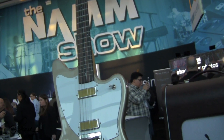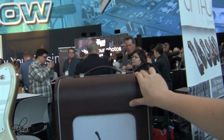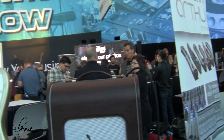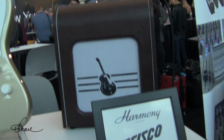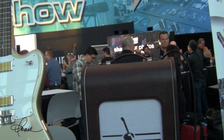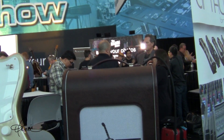This amp is an 8418 reissue — it's exactly the same as they used to make it in the 50s. It's got a beautiful, warm, vintage, intimate sound. Perfect for a little lounge room or coffee shop performance. It's got one dial, you plug it in, it's super simple, and you make a beautiful sound.